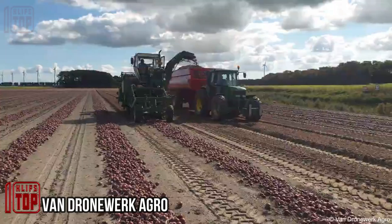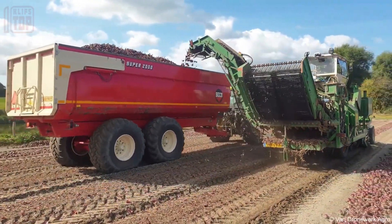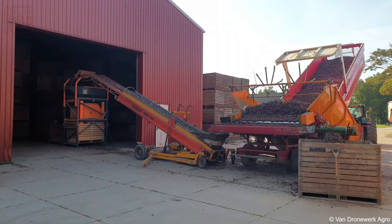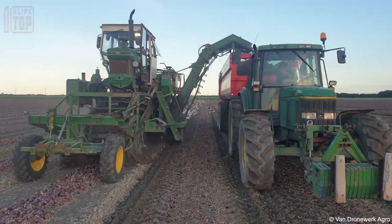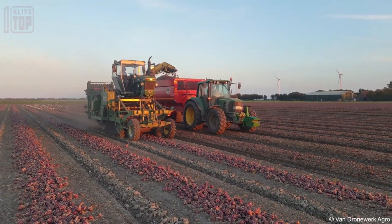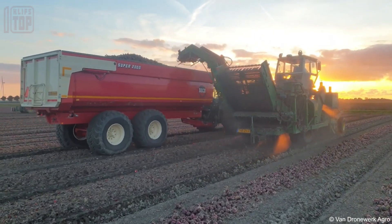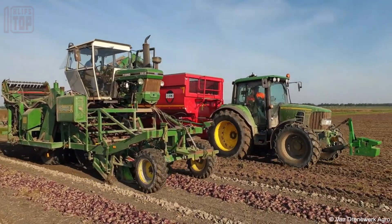Attaining top-tier onion quality requires the right equipment during harvesting. The Krakiai Ford 7710 tractor and the Biko Super 2000 agricultural trailer form a dependable, winning combination for effective harvesting. With precision engineering, these reliable units streamline the process, ensuring onions are harvested with care. Through meticulous planning, you can capitalize on a bountiful onion harvest, resulting in superior quality and enhanced farm productivity.